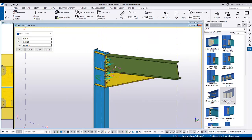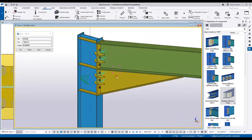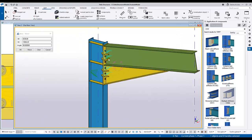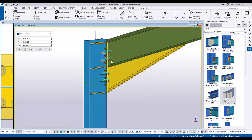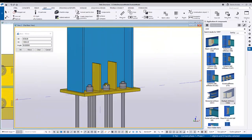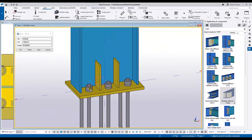I hope this helps. We've covered stiffeners in the column and rafter haunch connection, as well as the stiffener on the base plate connection. Thank you.